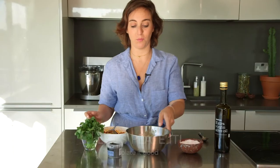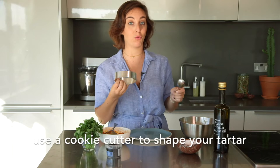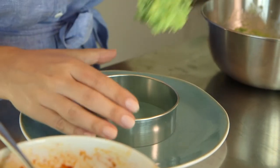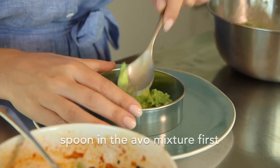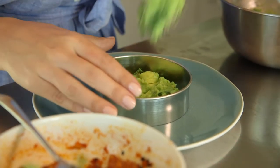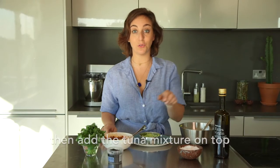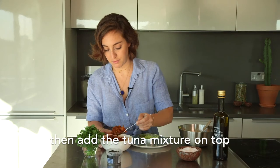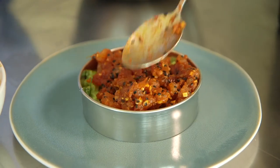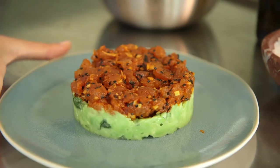And we're ready to plate. You need to take your avocado. I have here a cookie cutter — this will help us to keep an even shape for our tartare. Take some of your avocado guacamole mix that you've made, scoop it into the base. And now the tuna tartare — spoon it in and pack it gently. And now it's time to take it out. Ta-da!